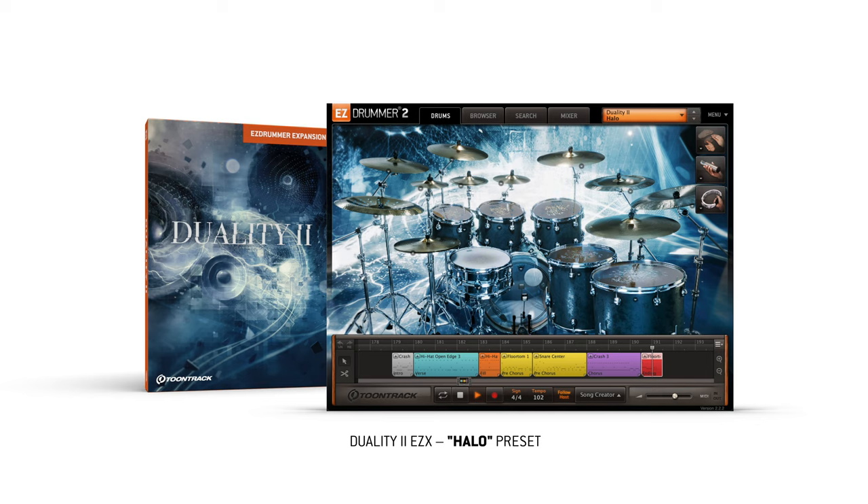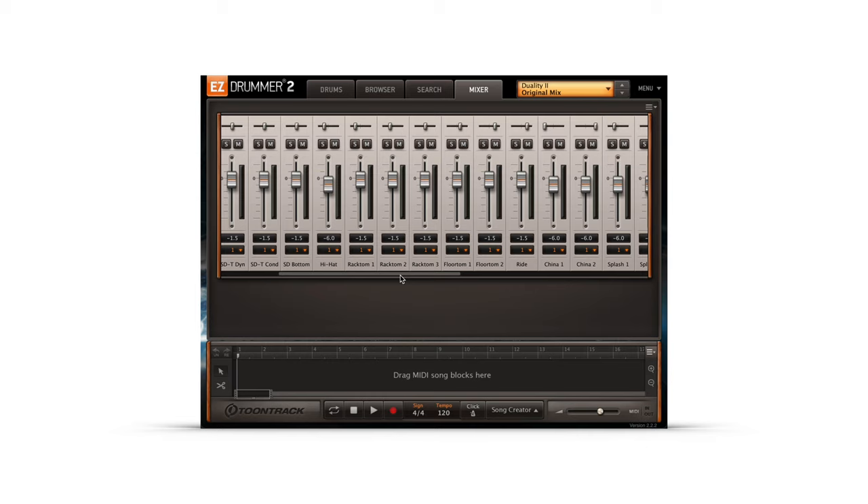If you want individual access to each channel as it was recorded, select the original mix preset in either Duality 1 or Duality 2.